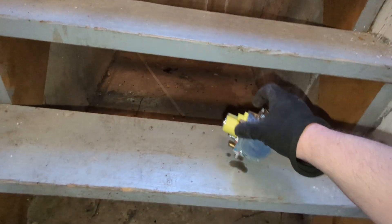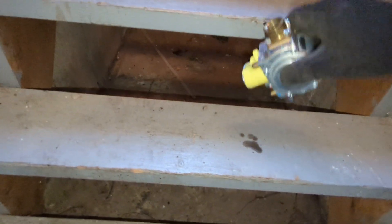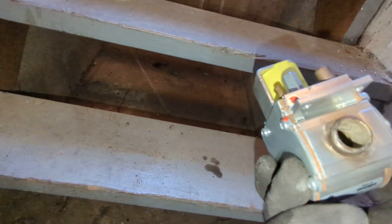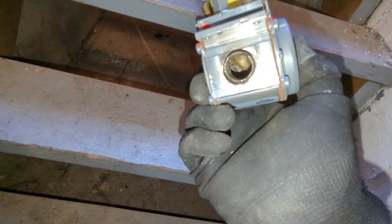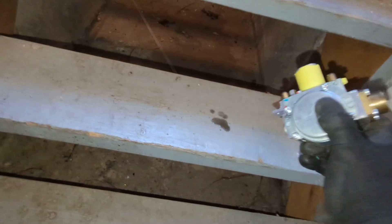Not as much as I expected, but definitely water in there — I thought there'd be more. You can see in there, it's nasty in there. It is.